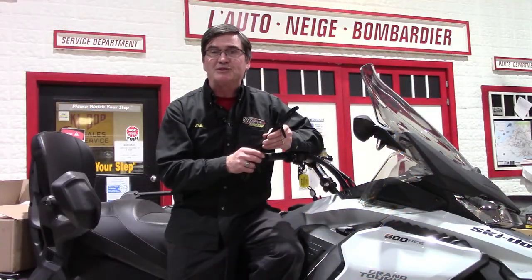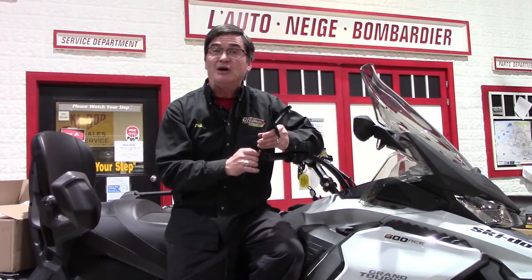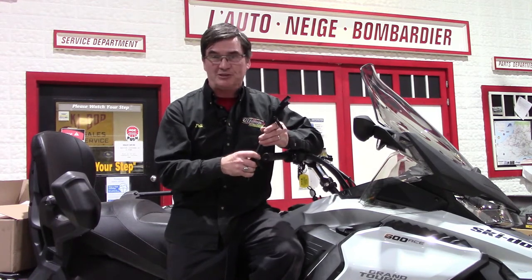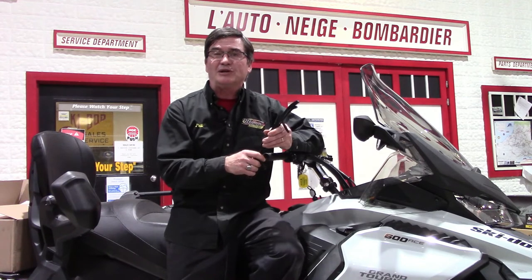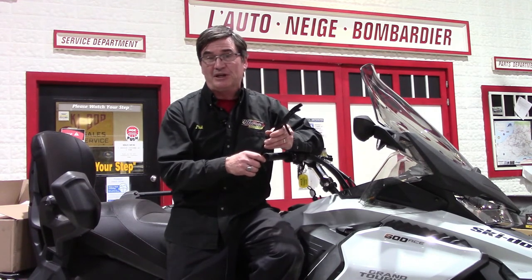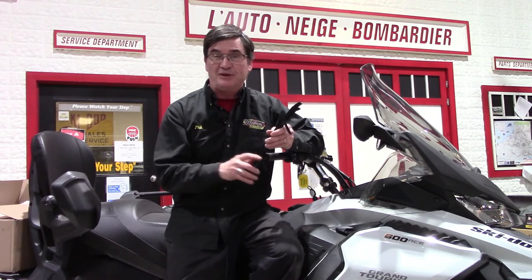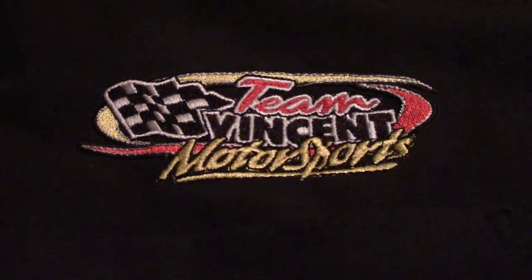Ongoing changes in snowmobile suspension design and technology ultimately means that the skis and the carbides will continue to change as well. Thank you so much for watching our video series here at Team Vincent Motorsports in Air Ontario. Remember to like, share, comment, and tune in for the entire video series.